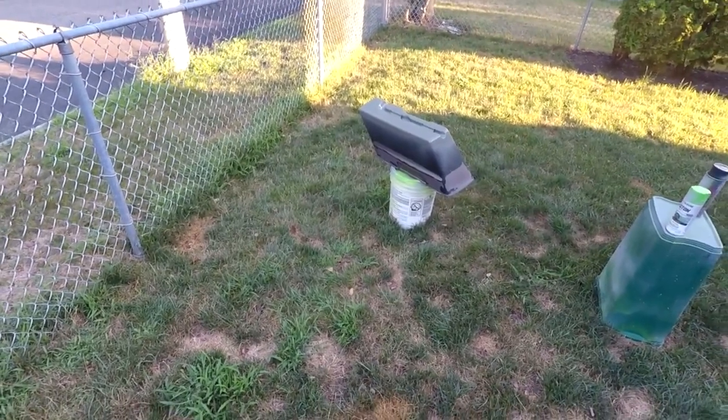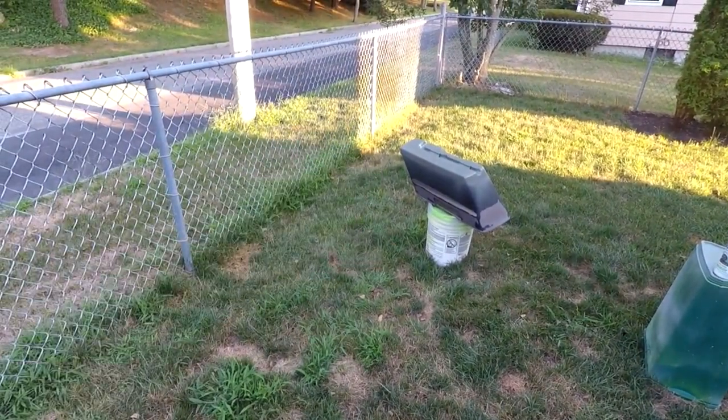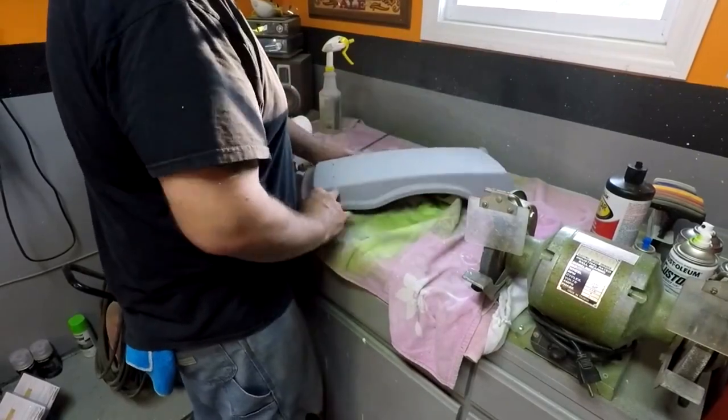Alright, let that dry. That's the bottom section, and once that's dry I'll be able to flip that bag over and do the rest. Alright, so we're back — this is already dry. I can just quickly hand sand this.